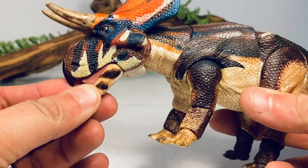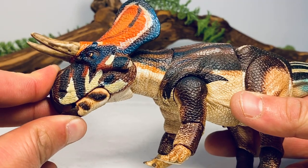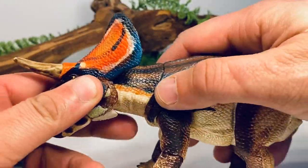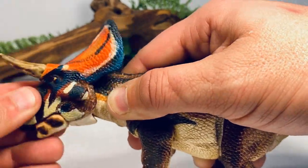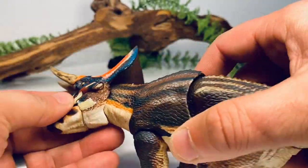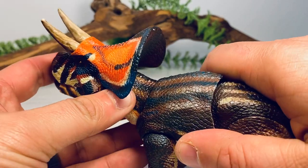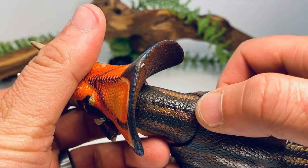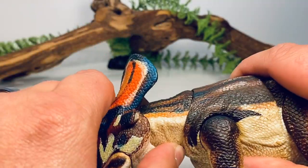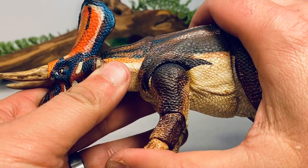Let's go over the articulation. The mouth can open fairly wide. My one tiny critique is that the beaks don't close completely flush — you get a slightly half-open look — but that's literally the only critique I can find. You get rotation at the head, some up-and-down movement, and the neck joint can rotate as well, giving nice side-to-side head movement. The neck joint can move up quite far. One thing to be careful of: pushing joints too hard can cause a tiny bit of paint rub. The neck can also move down so the Zuni Ceratops can almost touch its face to the ground as if browsing.